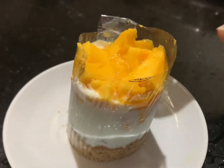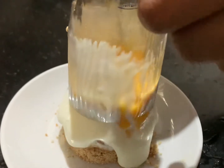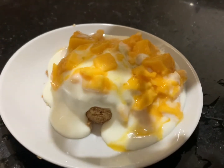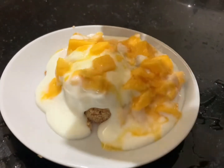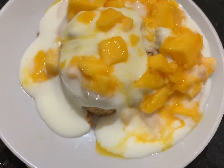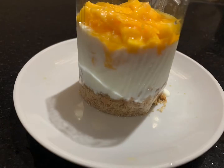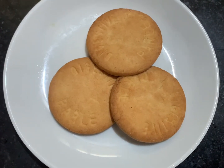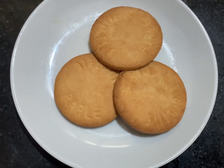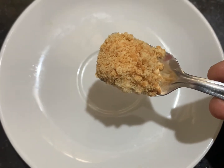Hi friends, today let us see the preparation of making this delicious, wonderful, colorful dessert. This is not only colorful but nowadays these types of desserts are very trendy. For this we need three to four digestive biscuits — any kind of digestive biscuits. Crush the biscuits into fine powder.